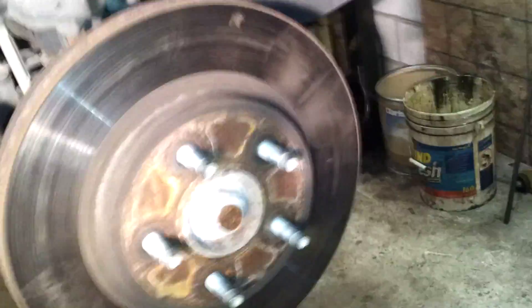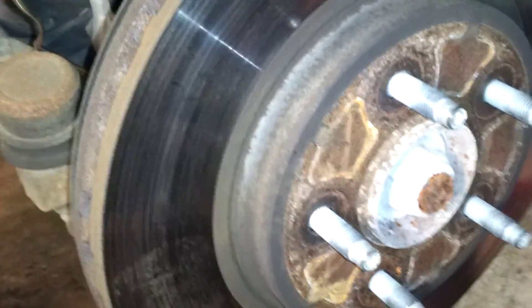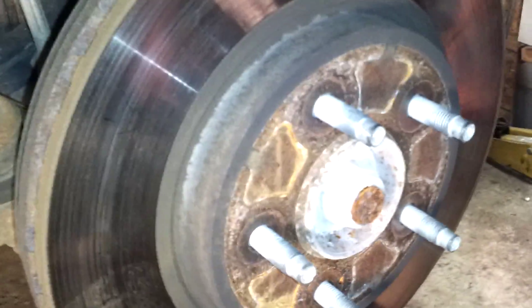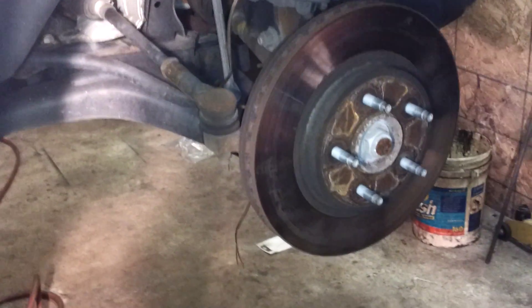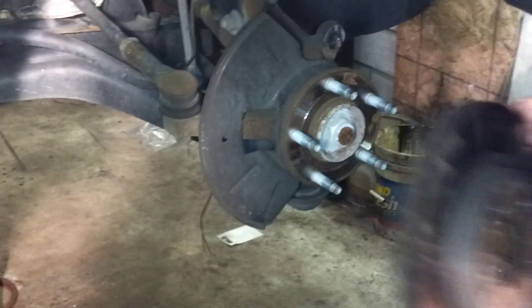Some of you might think this floating rotor is just going to pop off magically by itself, but that's not the case. This is a 2008, and if you look closely around the hub you've got corrosion — just from road salt, water, and time. Don't be afraid to do it — Brian's getting ready to smack the rotor. He smacked the rotor on both sides and it came off.